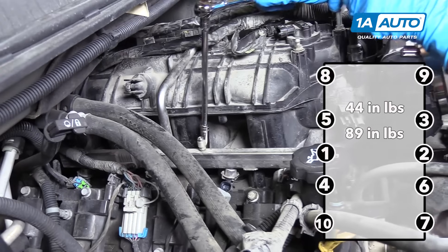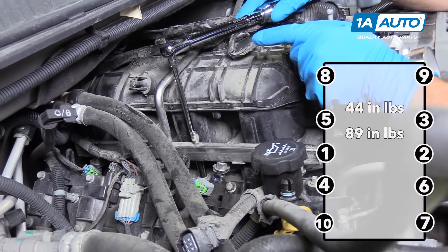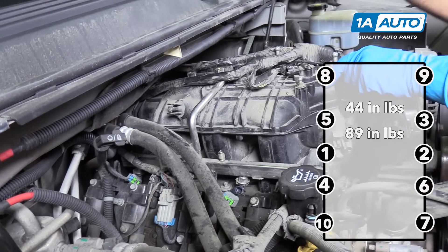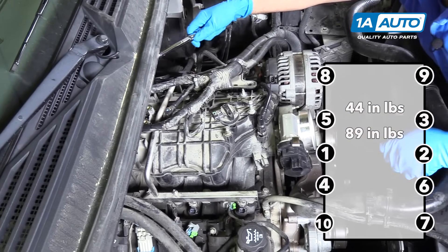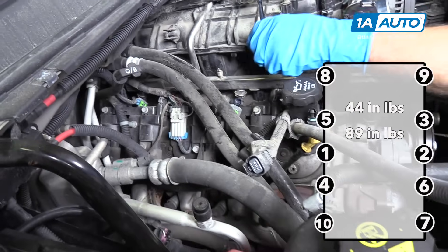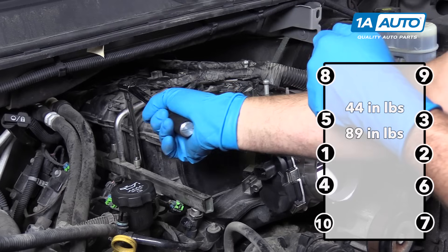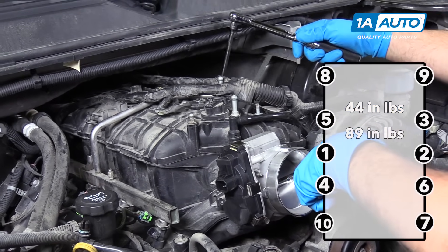At this point, we're going to torque these intake bolts in sequence. We start with the middle on the passenger side. We're going to torque these to 44 inch-pounds first, do them all in sequence, and then go back and torque them to 89 inch-pounds. We start with the passenger side center, then go to the driver's side center and alternate evenly. Then you would move to the driver's side next one back, then the passenger side. Next one forward from the center, alternating back and forth. Now I'm going to do the second stage of torquing to 89 inch-pounds — make sure you're on inch-pounds, not foot-pounds — and we'll torque these in the same sequence.